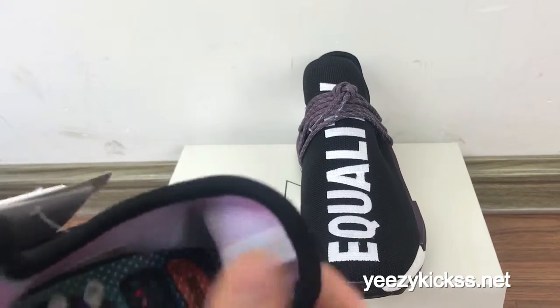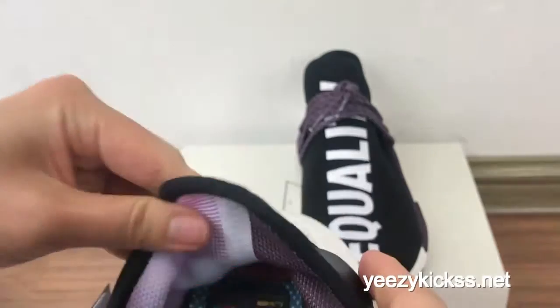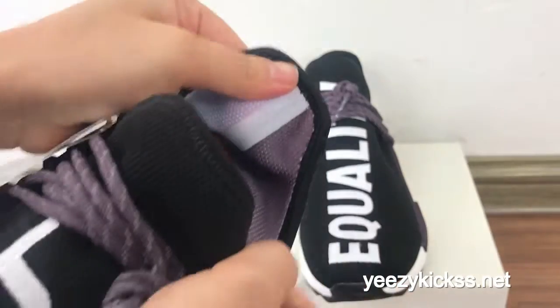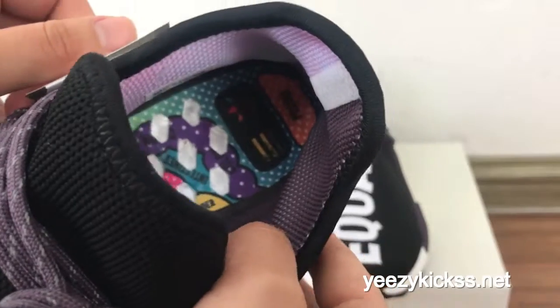And then check the shoe back — you got one white light on the shoe back. And then the cover in this part, and another part is like a purple color, purple colorway. It looks very, very nice. You can see this is a special design for the inside of the shoes.